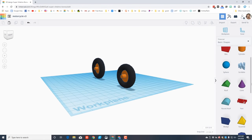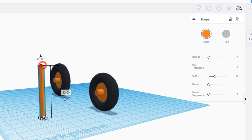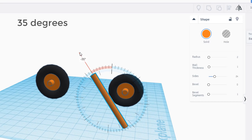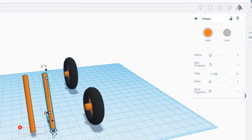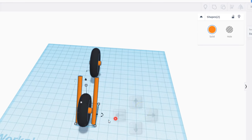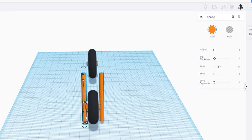It is time to make our front fork using the tube. When you bring out the tube, type radius 2 for an exact size, do a wall thickness of 1, and make a length of 50. Then grab the rotation handle and rotate it 35 degrees instead of 45. Take that first one and do Ctrl+D, then move it across about 15 millimeters. Make sure they fit on the sides of your spokes, just barely touching.